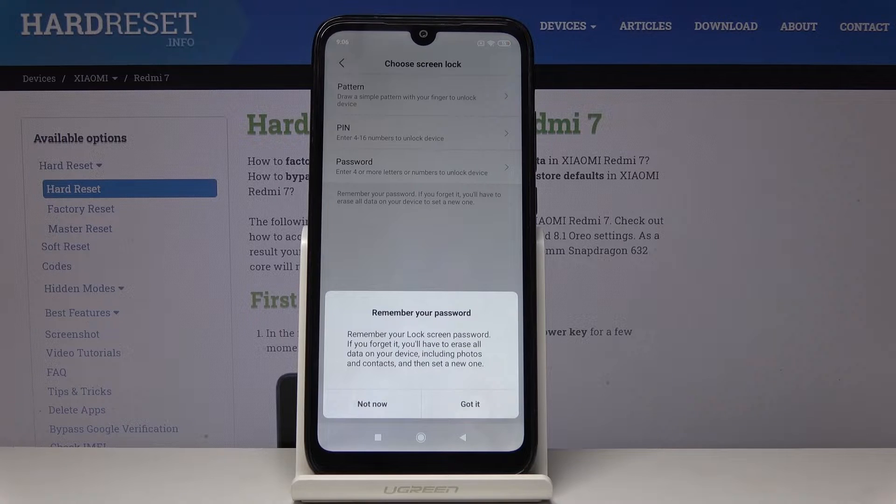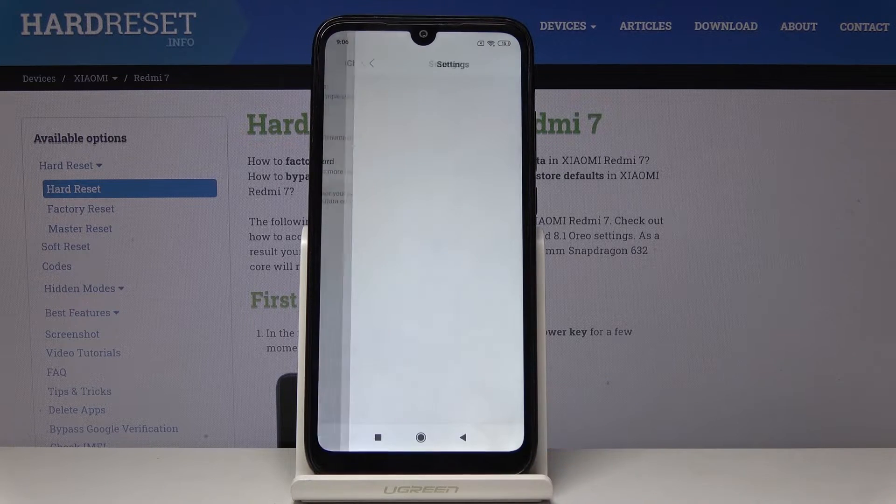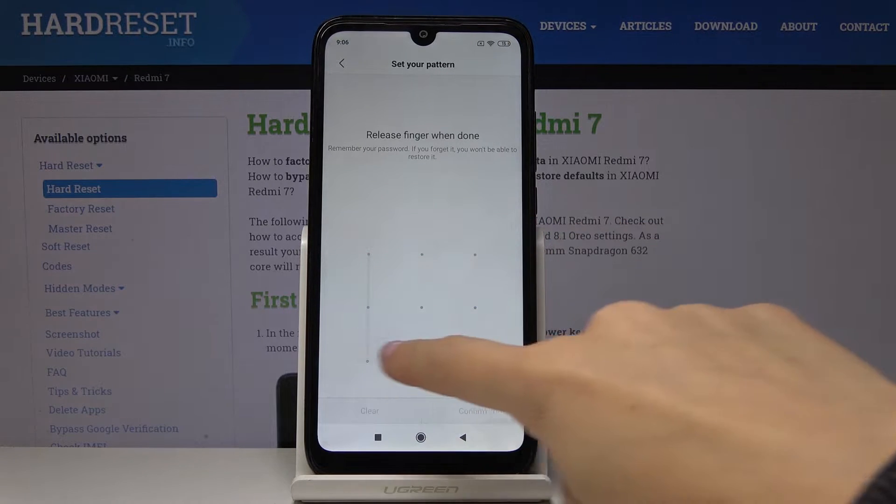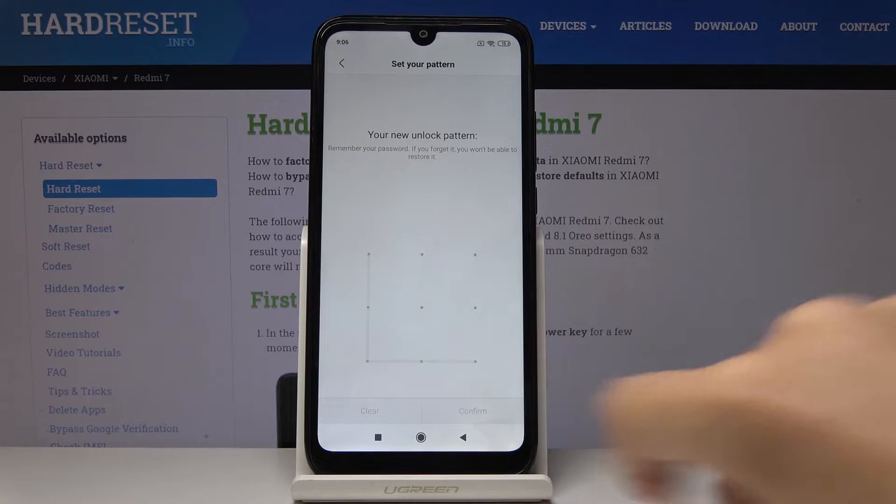because otherwise you will have to erase all data on your device. Click on confirm to proceed, and now draw the unlock pattern, then draw it one more time to confirm, and tap on Confirm.